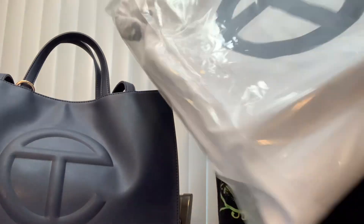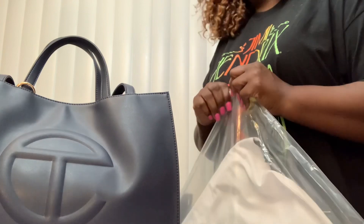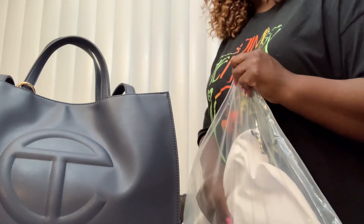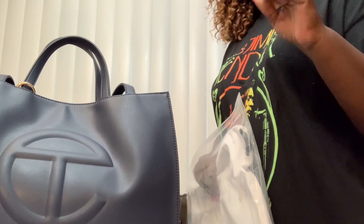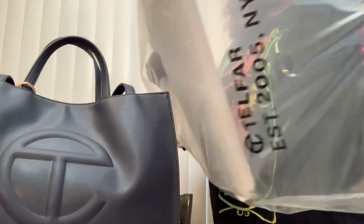But that's the bag it came in. Telfar bags come with that Telfar 2005 plastic bag over it with the dust bag. I ordered that bag on Thursday because that's when the drop was, and it dropped into my home yesterday, which was Tuesday.